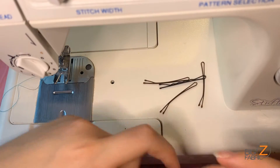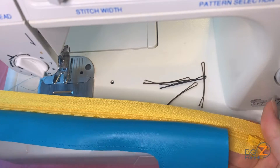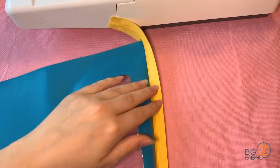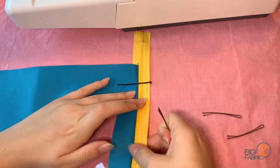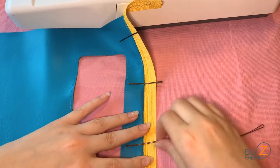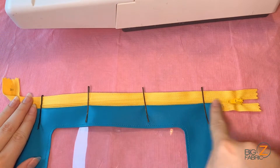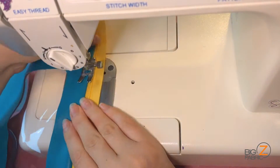After trimming my threads, this is what the seam looks like. Now I'll be folding the zipper back and away from the vinyl and pinning the seam flat with my bobby pins. I'll take this to my sewing machine and topstitch the vinyl piece flat to the zipper, backstitching at the start and end of my seam.